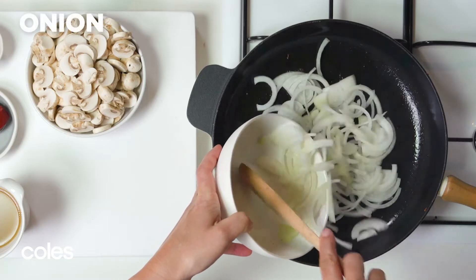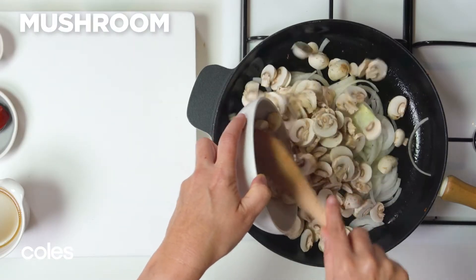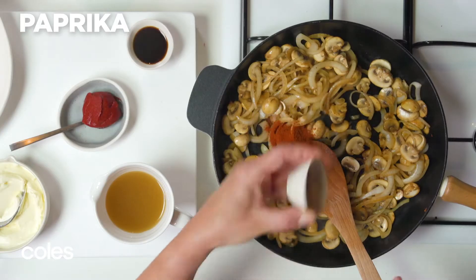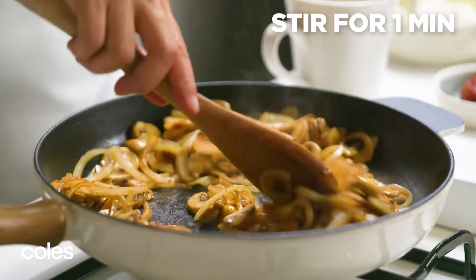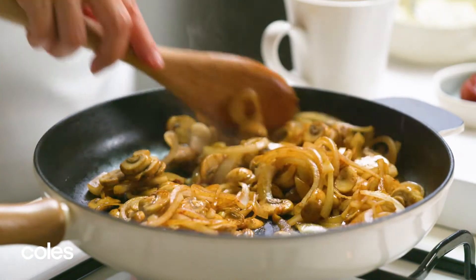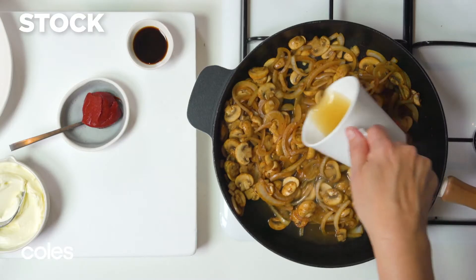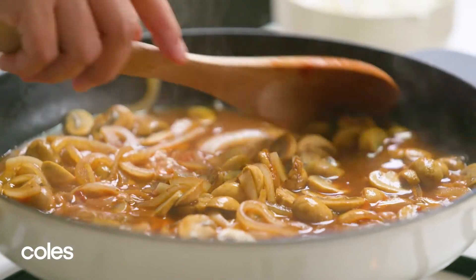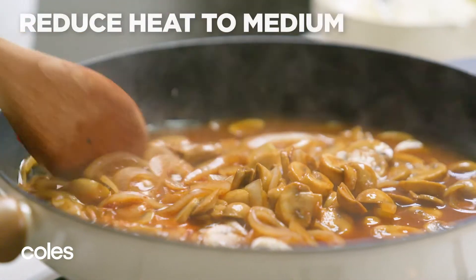Next, add onion and mushroom to the pan and cook them for 5 minutes, stirring as you go. When the onion softens, add some paprika and keep stirring for 1 minute or until the mixture is aromatic. Stir in the stock, tomato paste and Worcestershire sauce. Bring the mixture to the boil, then reduce the heat to medium.